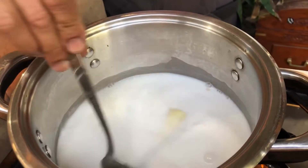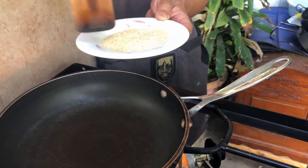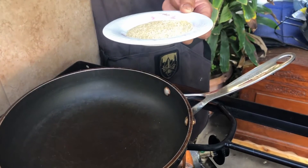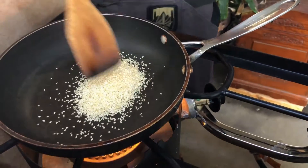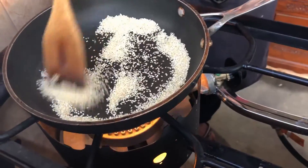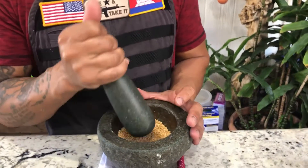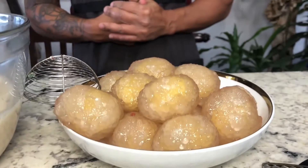Before serving, heat up your pan on low heat and roast the sesame seeds until you see a golden brown or you hear popping. Once it is golden brown, go ahead and turn off the heat. After you roast the sesame seed, you want to pound it for 10 to 15 seconds.